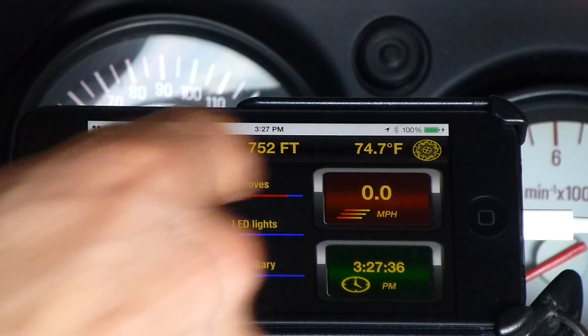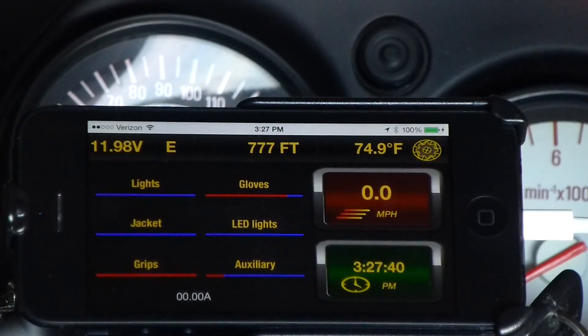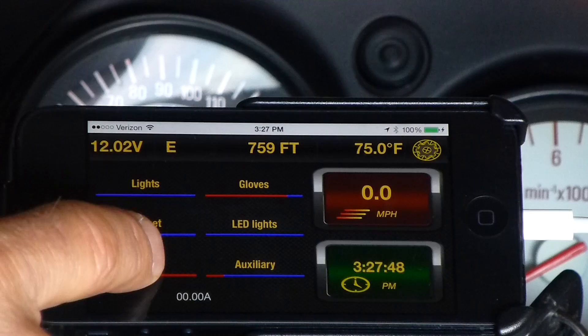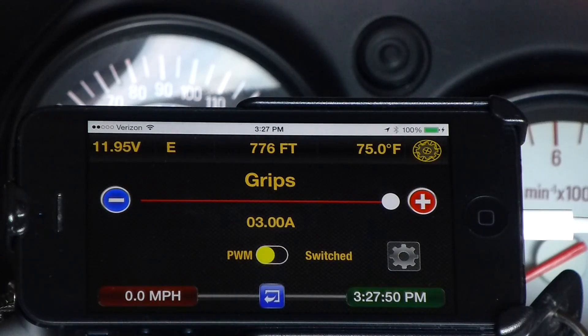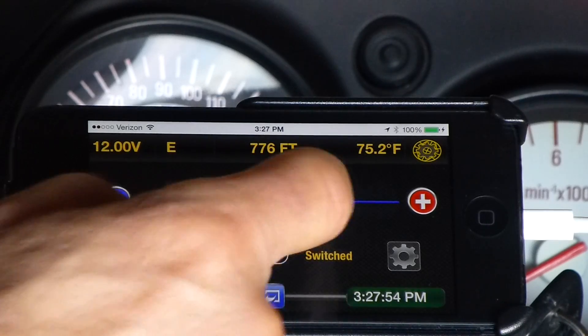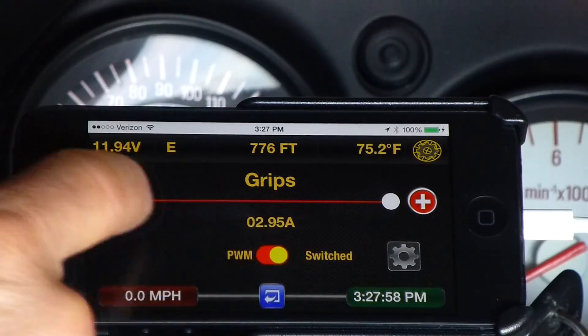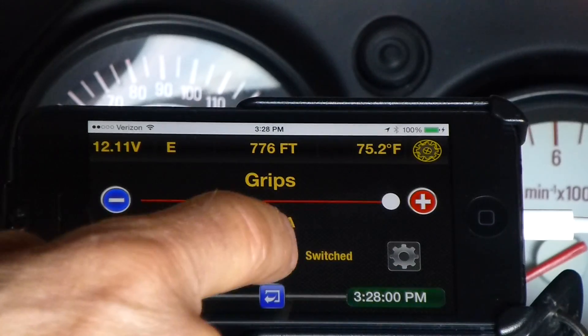If you want to change any units of measure, just tap the icon at the upper right and make the changes. Neutrino allows you to fully control six circuits. Here you can see the circuit name and its current status. To adjust a circuit, simply tap and you will be taken to the adjustment screen. Either drag the slider from left to right, or tap the plus or minus buttons.